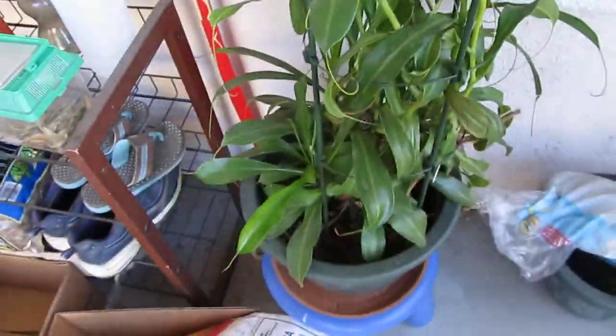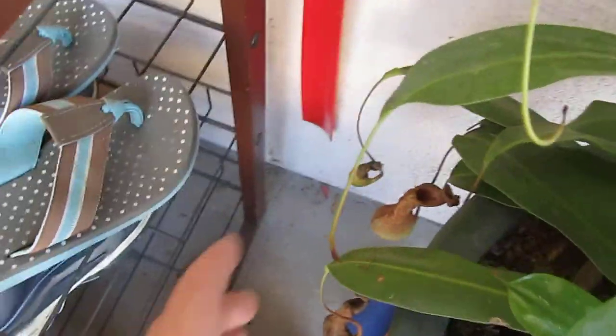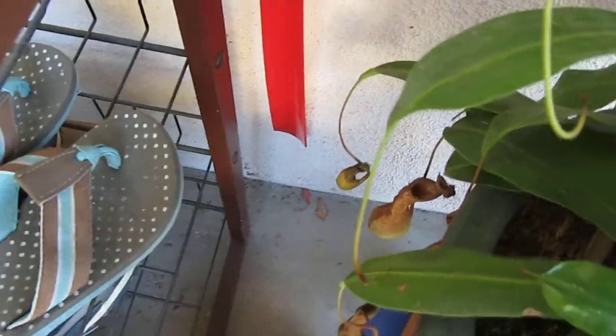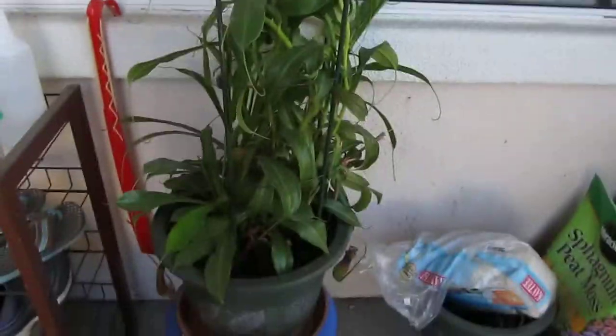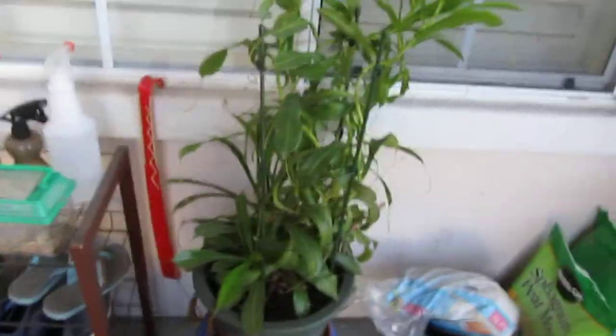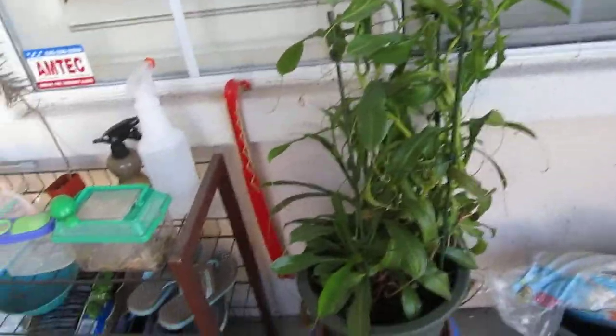This is a carnivorous plant — this is a Nepenthes alata. All the pitchers died off in winter. One of them was growing — it was this one — but then it died in winter, so that was sad. I'm going to estimate the length on this and I'm guessing it is two and a half feet tall, so it's pretty big.